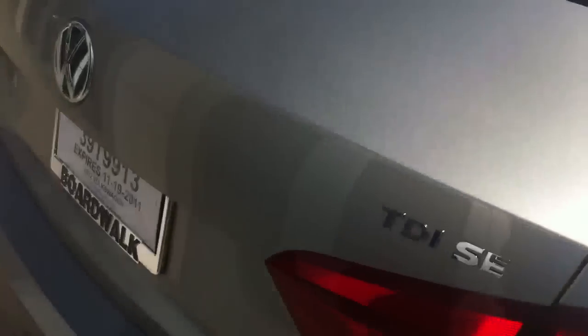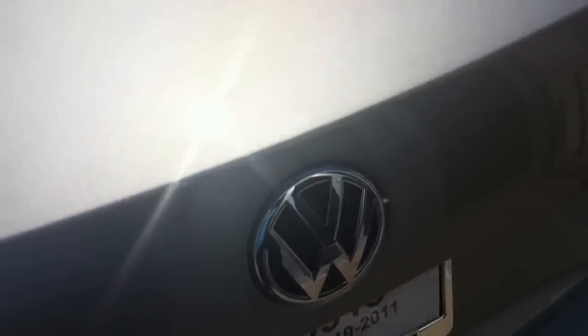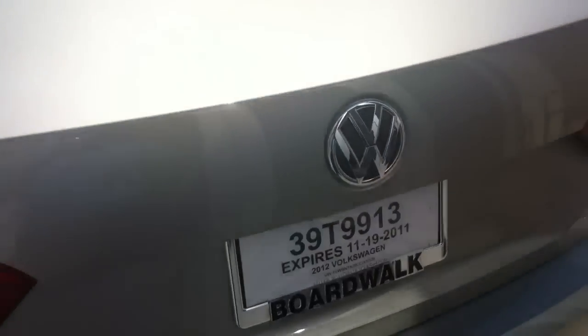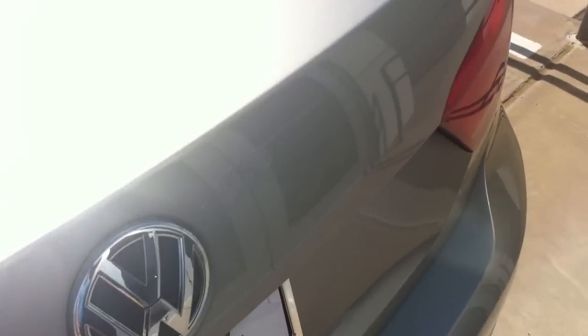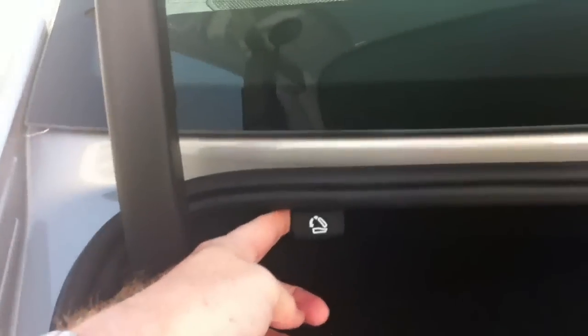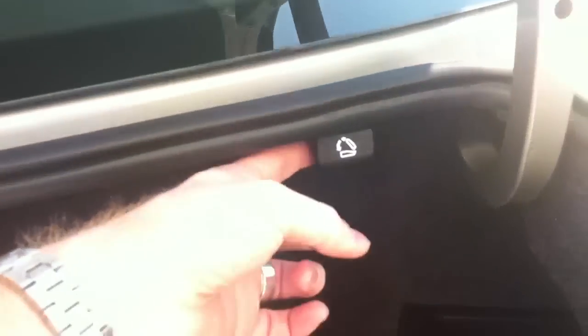On the trunk there's a clicker underneath the edge. As long as the doors are unlocked you just click right here. Open the driver's door first — there we go. There's a clicker inside under that edge. To fold the seats down you use the levers on each side. The spare tire is under the trunk floor.